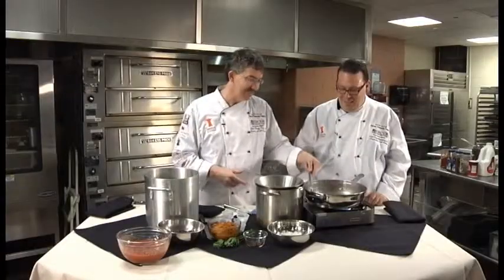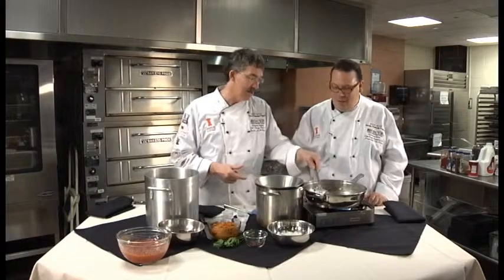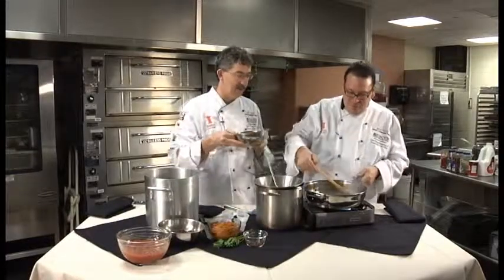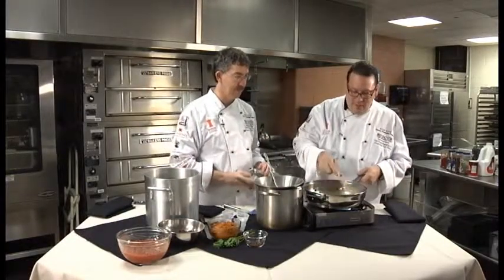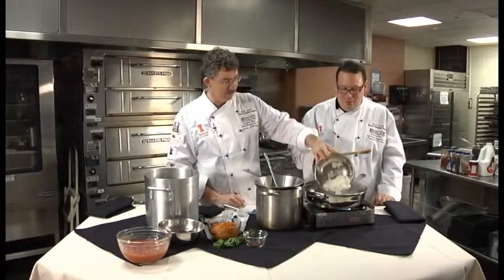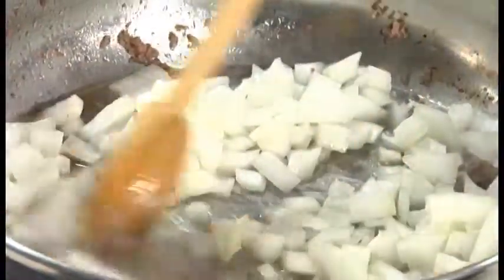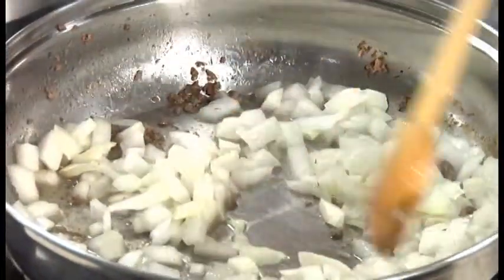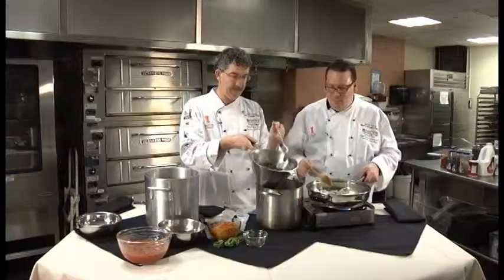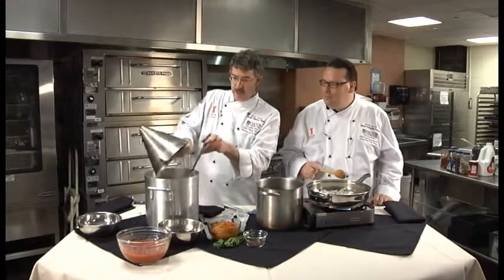And I'm cheap, I admit it. I'd rather be thrifty — thrifty is acceptable. Let's get those onions going right in there. I'm going to let these caramelize, and while that's going on, we're going to drain out the excess fat out of our ground beef. I'm actually going to go ahead and pour this right into our pot that we're going to cook our chili in.